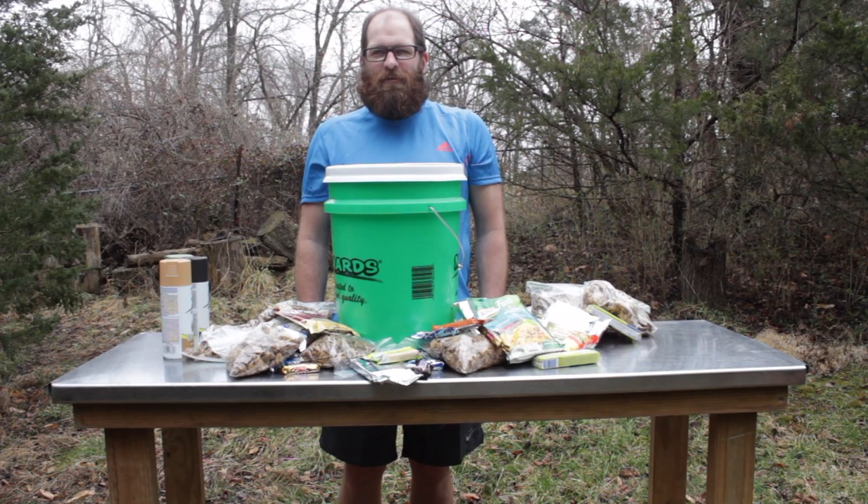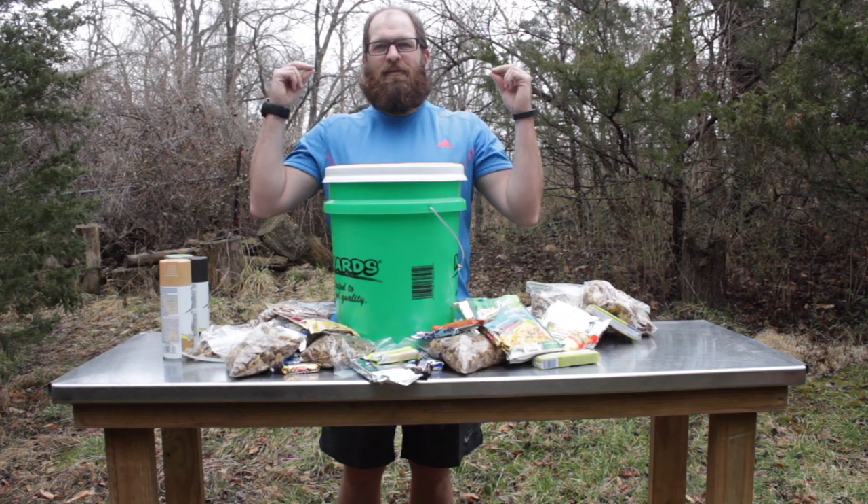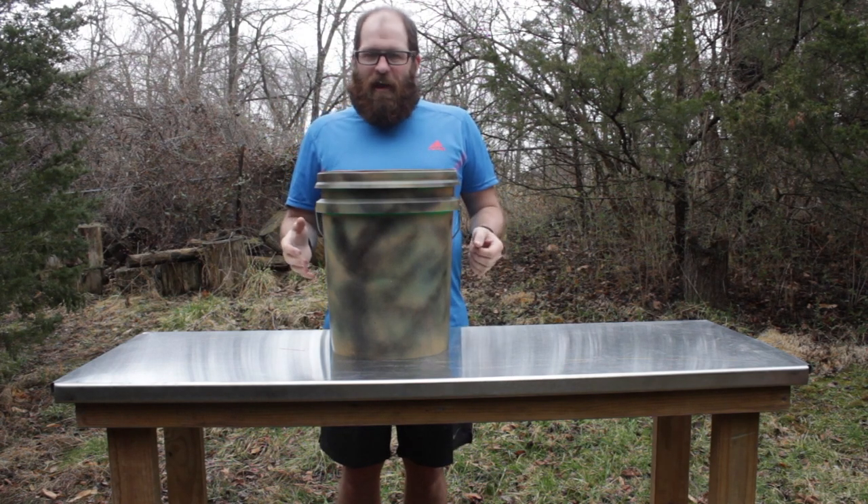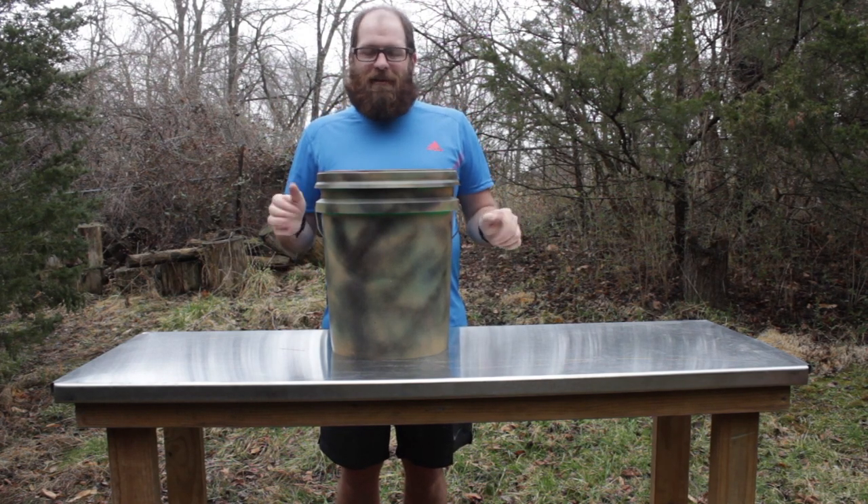Today I'm going to show you how to go from this to this. This is a food cache bucket that I made and I'm going to show you guys how I did it.